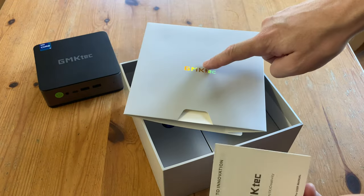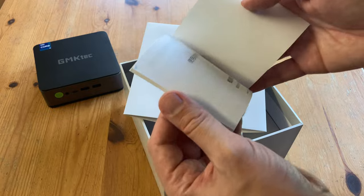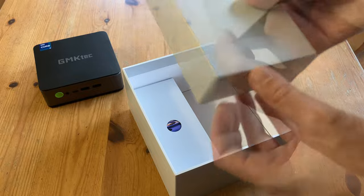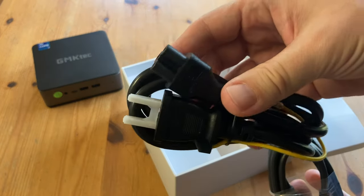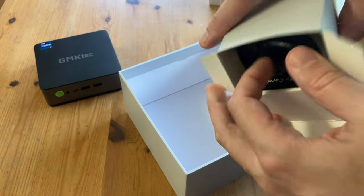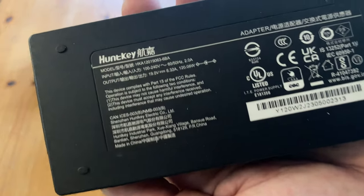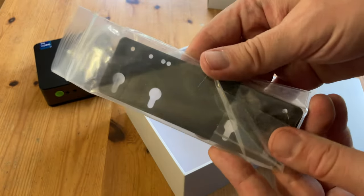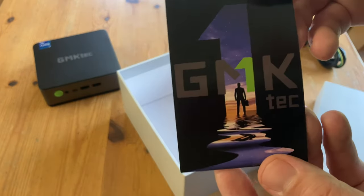Inside the box we have a user manual — as we're in Japan, this is in Japanese, Chinese and English. At the bottom of the box we have two more boxes. The first one has a power cable and an HDMI cable. In the other box we have a power adapter by Huntkey, which outputs 19V at 6.32A and a maximum 120W. We also get a VESA mount so we can attach the mini PC to the back of a monitor. And finally, a warranty card.